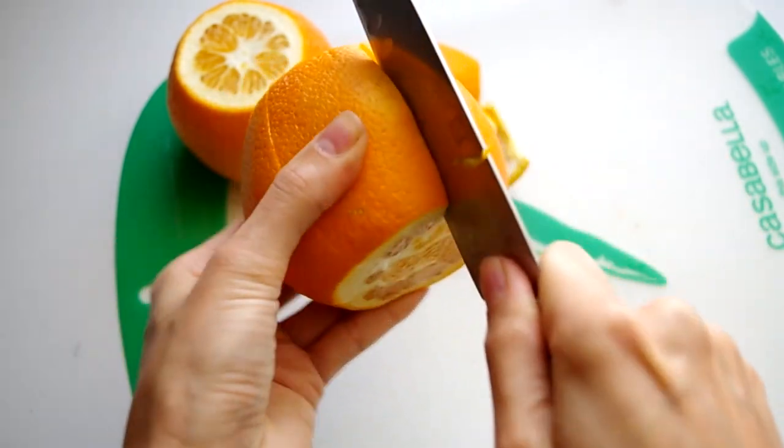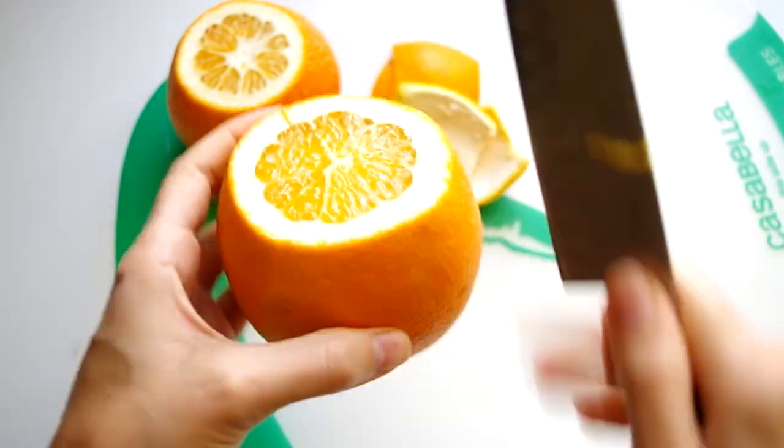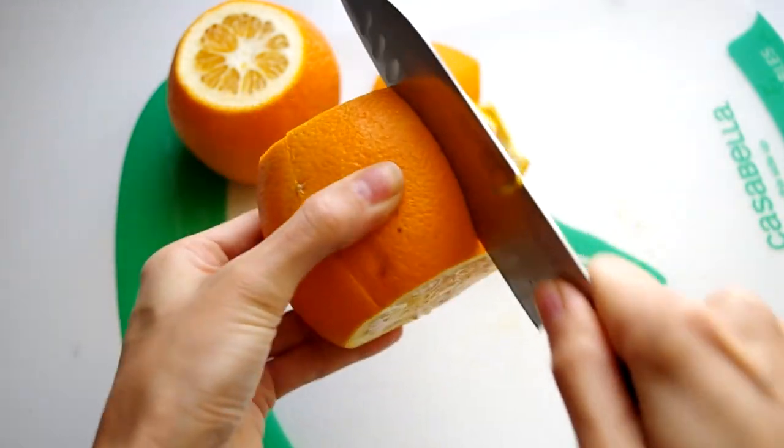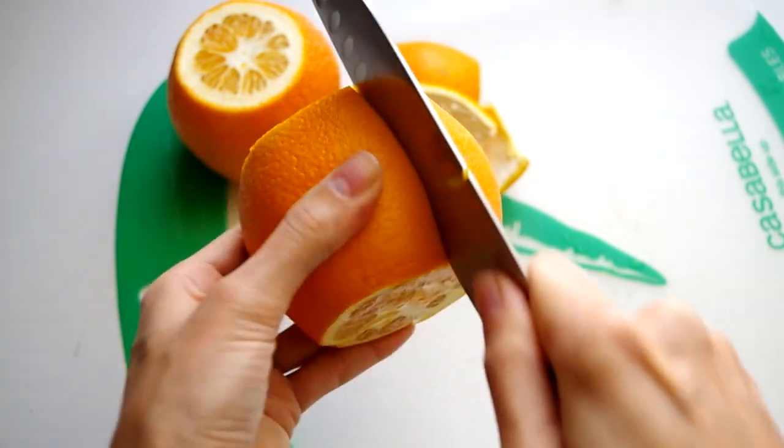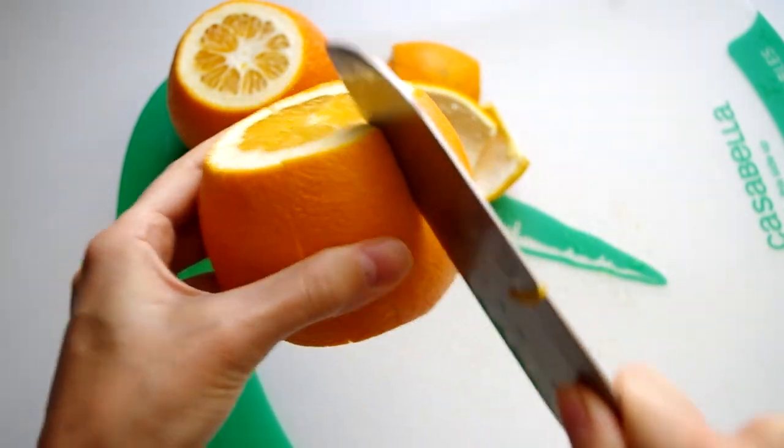Cut the top and the bottom off each orange and score the skin into quarters, all the way through the white layer just until you reach the pulp. If you have a large orange, you may need to score the skin into sixths or whatever size you think you can handle while maintaining the integrity of the skin.